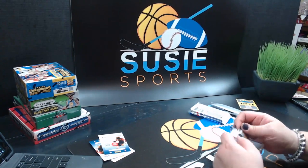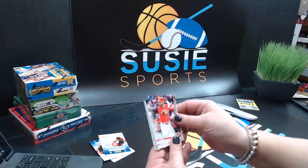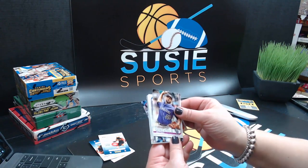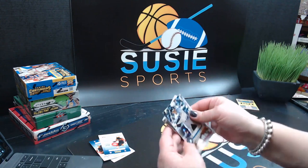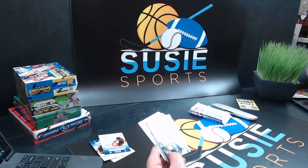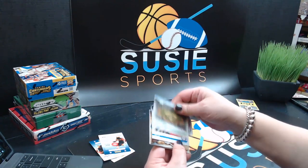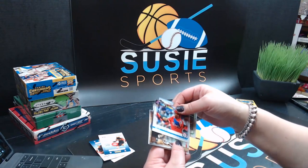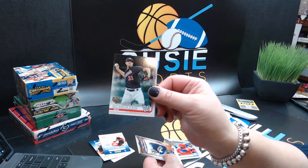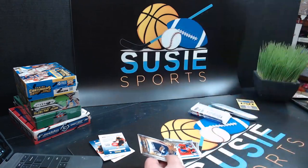Got a couple more packs here. Jesse Winker, Anthony Swarzak, Aaron Judge — I'll take the Aaron Judge, you'll always take an Aaron Judge. Sean Reed Foley, Oakland A's Stadium insert, Willie Calhoun — Future Star, oh nice. Glad you got our packages today, Sean. Here's one of the 150 Years League Leaders — Mike Scherzer insert. Derek Jeter.